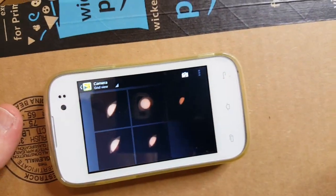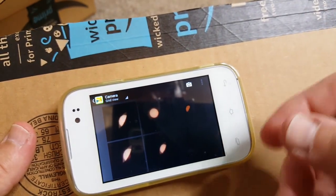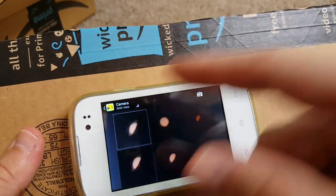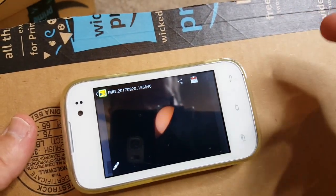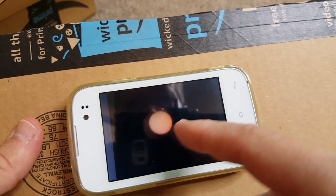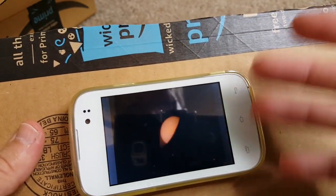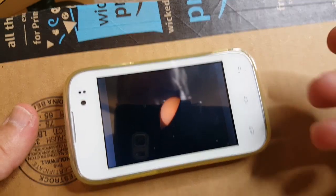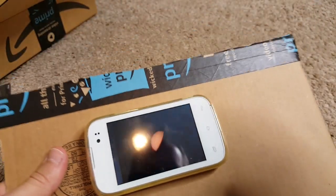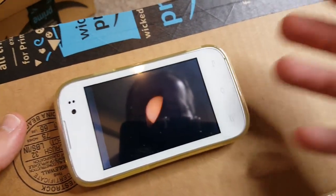I've made a few pictures of a very bright bulb that I usually can't photograph with my phone without the filter. This might look a little similar to the solar eclipse tomorrow depending on where you are — here's the full bulb, and this is from the side.